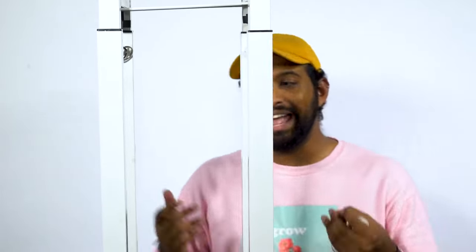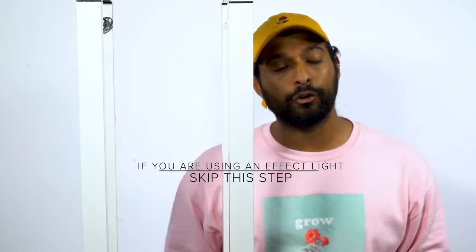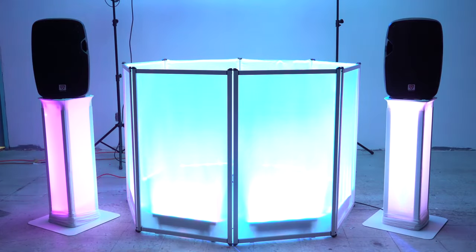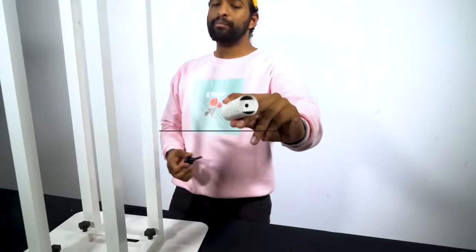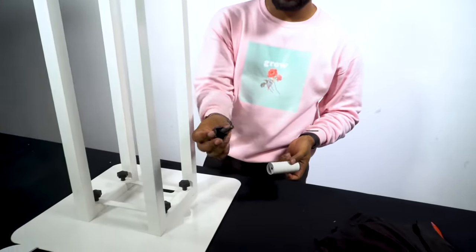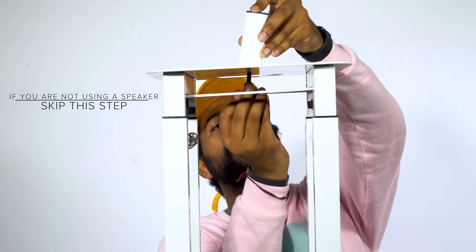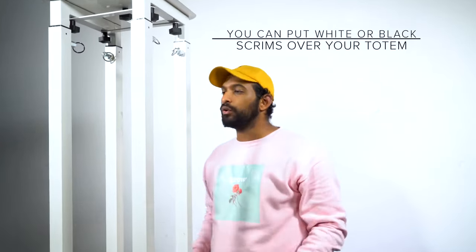At this point in the process it's really up to you to decide how you're going to use the totem stand. If you're going to use it for a PA speaker, the next step would be to attach the 35mm mounting pole onto the top. It's very simple — you take a hand fastening knob, feed it through the top hole, and just go ahead and screw it in.